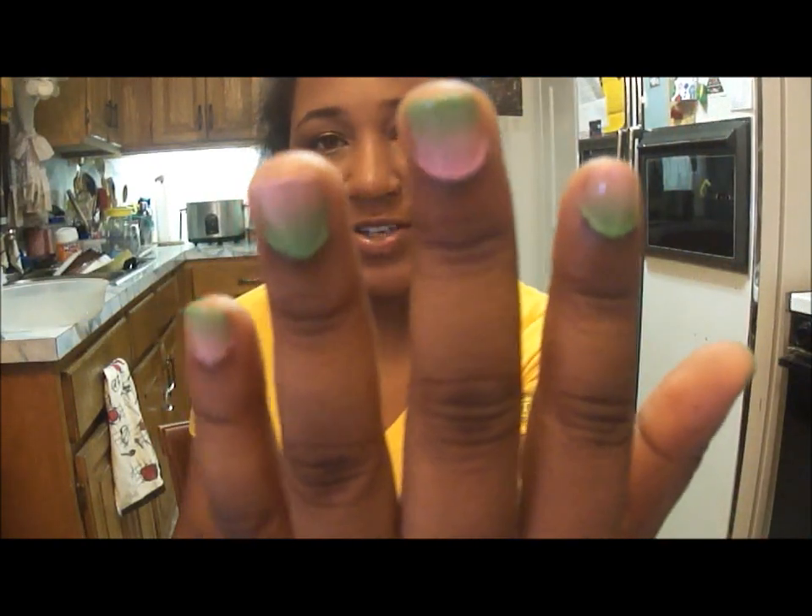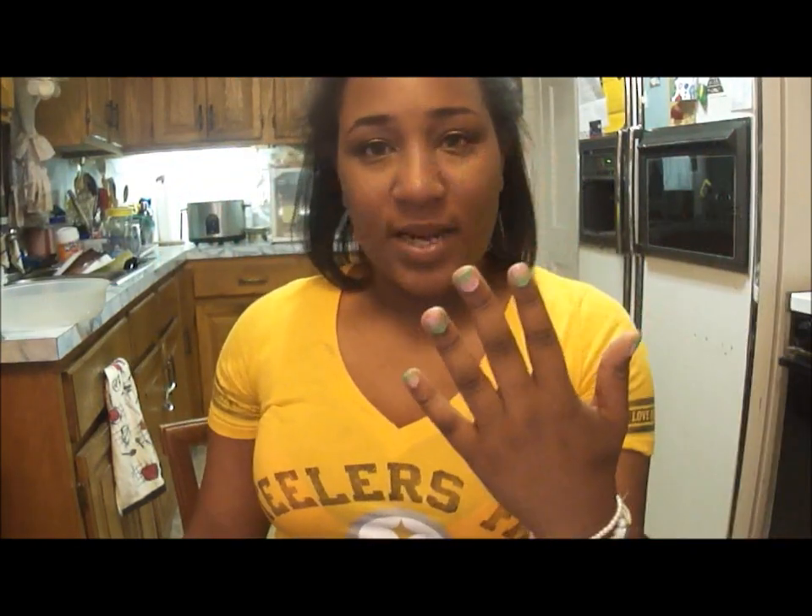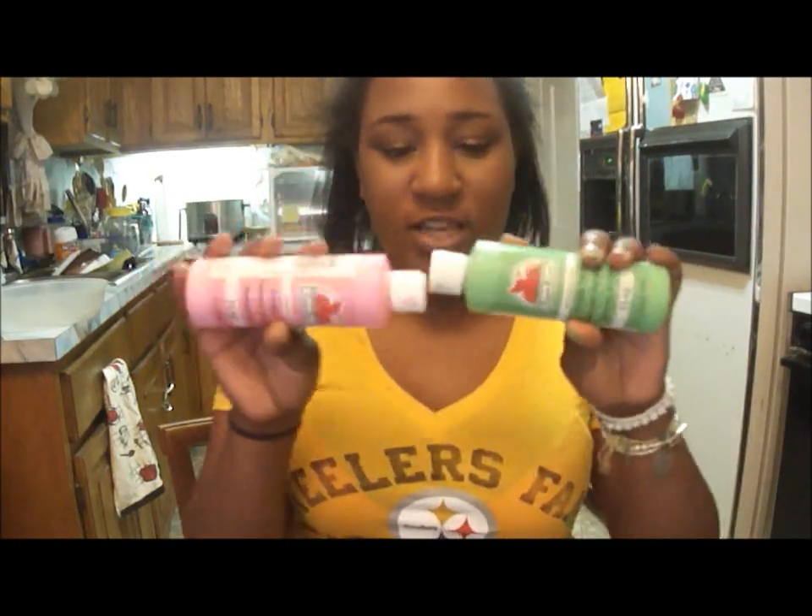Anyway, on to the title of the video — I have discovered how to make ombré nails, and this is what my nails look like right now. I've always wanted to learn how to do this but never knew how. This is super easy. These are the colors I picked because I've been really loving watermelons, and I have the two colors — pink and green — for the watermelon theme for my nails.